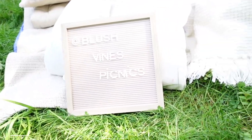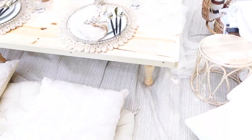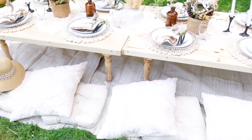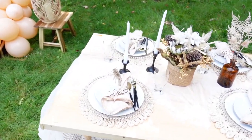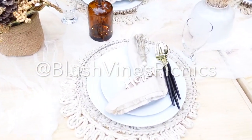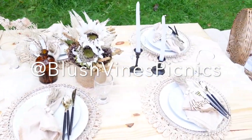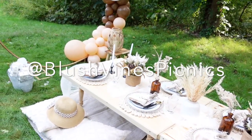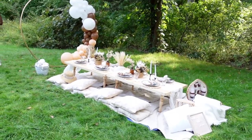In the end, this is how it turned out. One of the reasons we also wanted to do this picnic is because we are launching a luxury picnic planning business — go follow us on Instagram at Blush Vines Picnics. We have so many exciting things coming so make sure you keep up with us. We had so much fun, so many people stopped by to ask questions about what we were doing. I was really pleased with everything in the end. Thank you guys so much for watching — I will see you back here in about a week for my next video, bye!